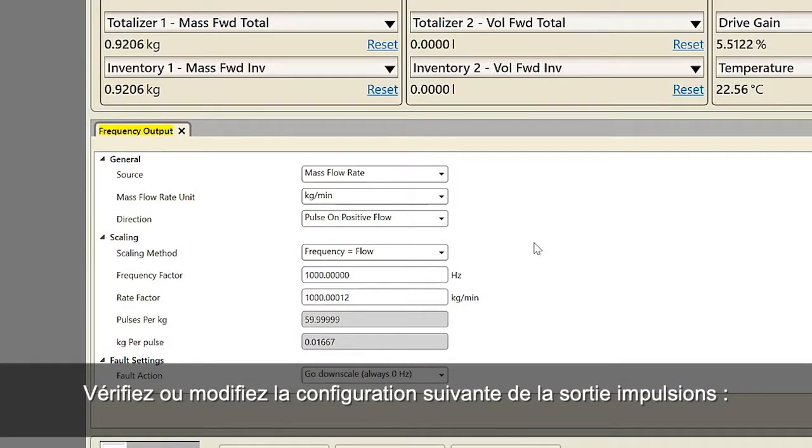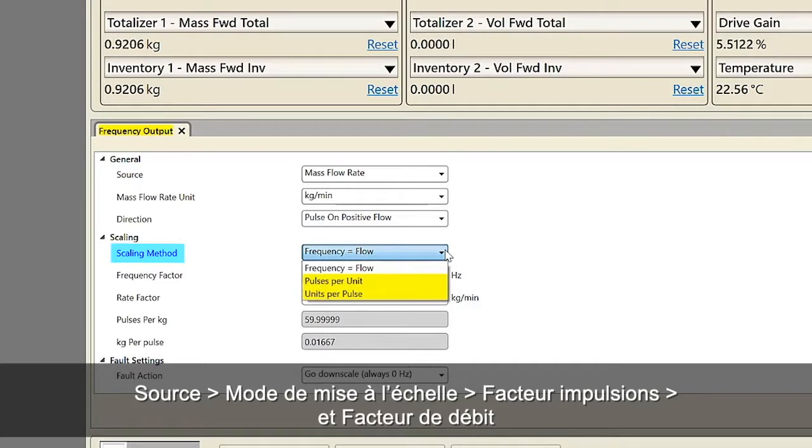Verify or change the following frequency output configuration: source, scaling method, frequency factor and rate factor.